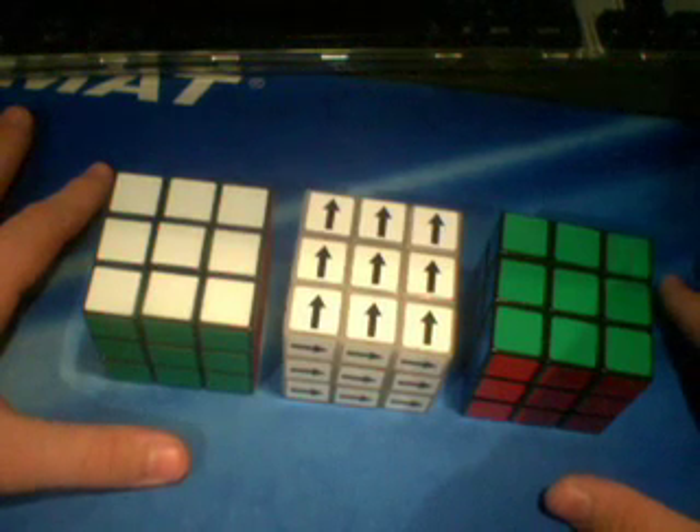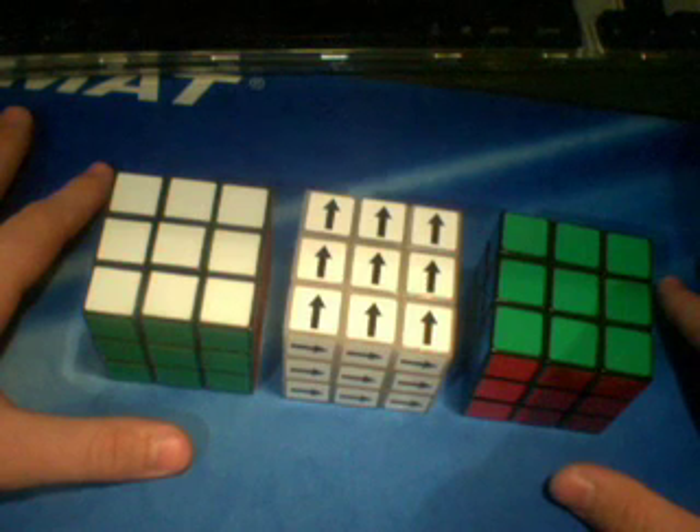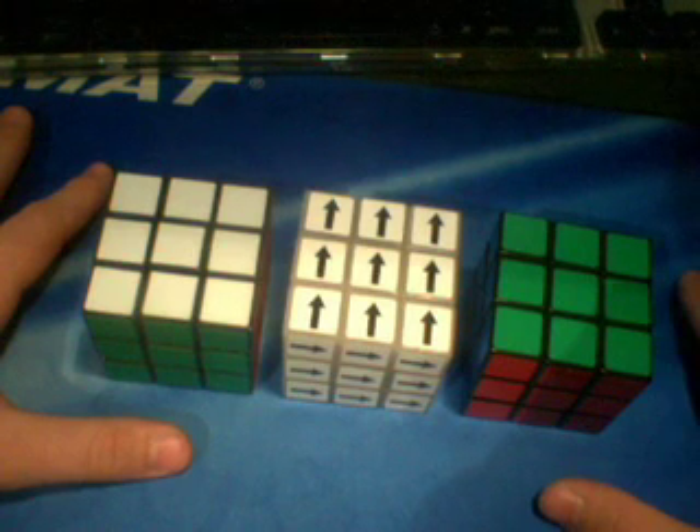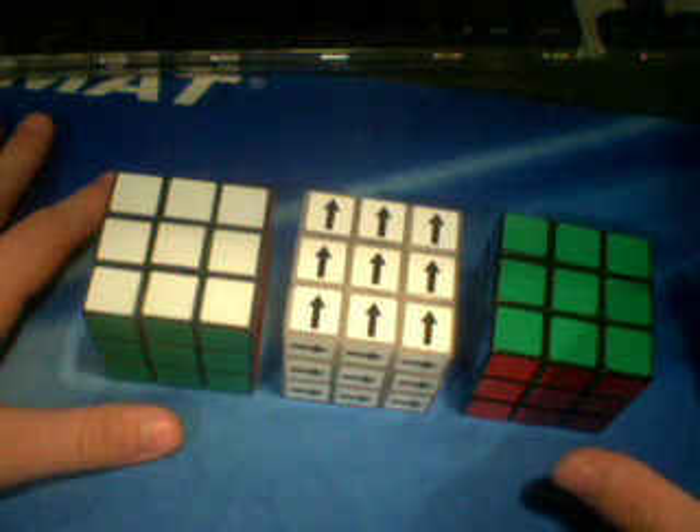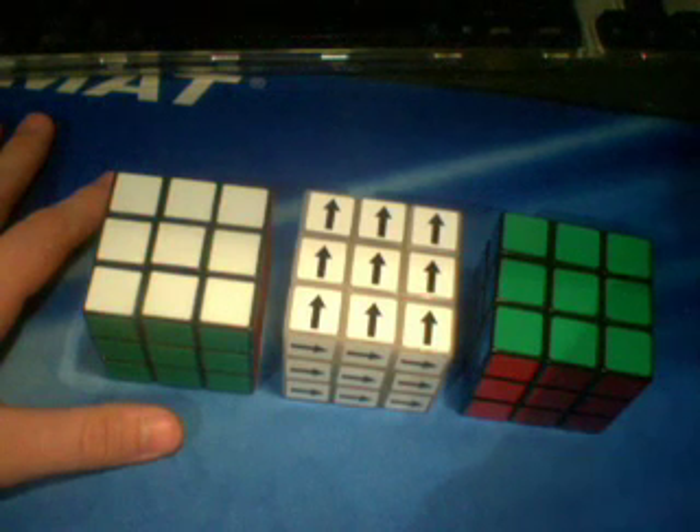Hello, this is going to be a video about which speedcubes are the best. I'm making this because I want to show you guys what I think some really good speedcubes are. I also want to ask any of you that have special or particular cubes that you like — what do you think the best speedcube is? What speedcube do you use?